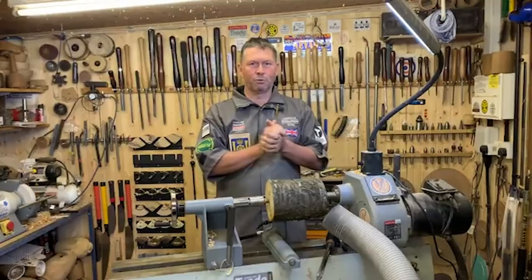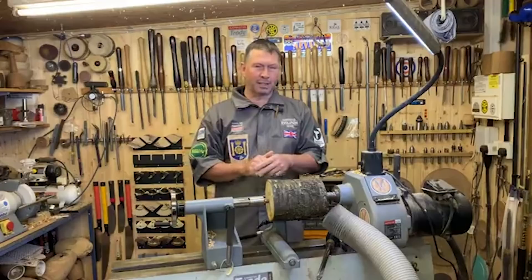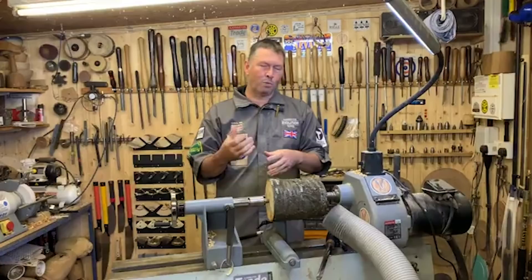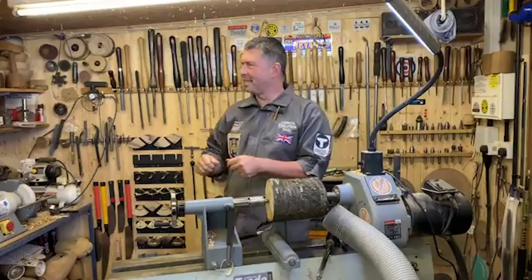A little inside tip here - breaking the magician's rules and a spoiler: if you go to a woodworking show or wood turning show and you see demonstrator turners creating lovely ribbons of shavings, that's because it's wet timber. They're there to put a show on for you, to make your experience at that show an exciting one. We're going to get some of those ribbons going.